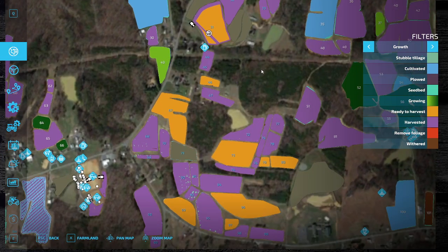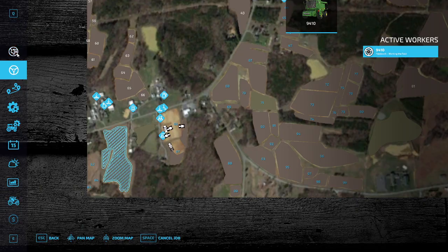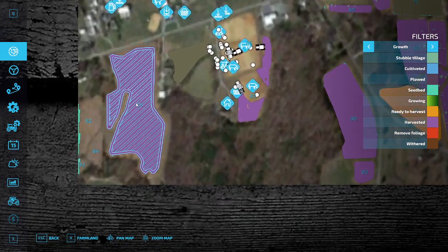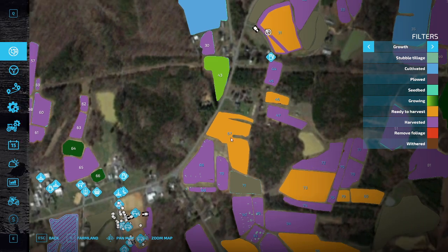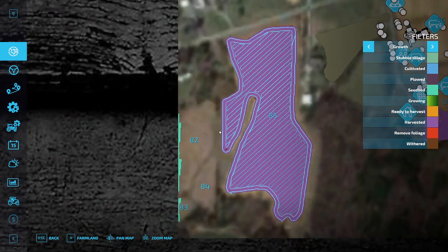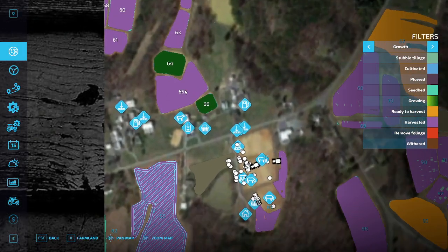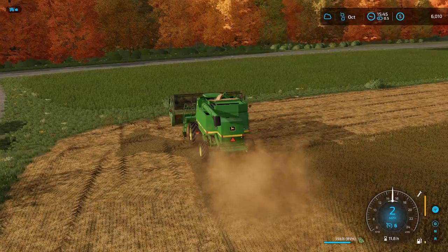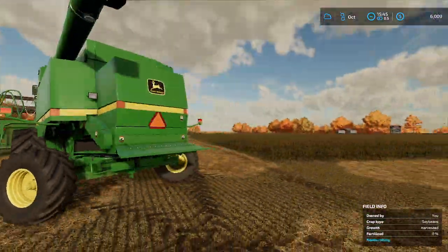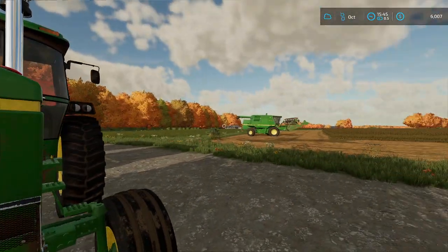We'll probably have a decent few hours of bean harvest to get through. This course on field 85 won't go away. Thinking next year — probably got to get a decent sized chisel plow because I want to either make this part of field 85 or make my own separate field right here that we can do like corn or something to chop up. It just feels in a weird spot. The 4440 is just chilling out — we are too.